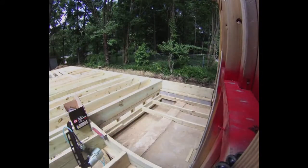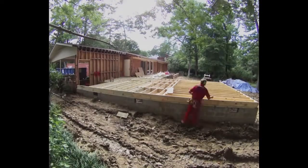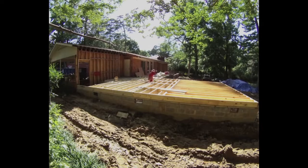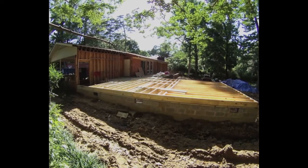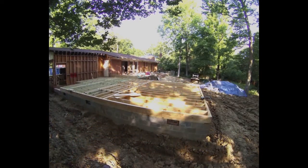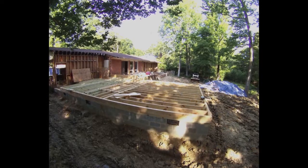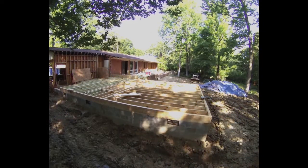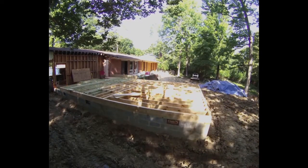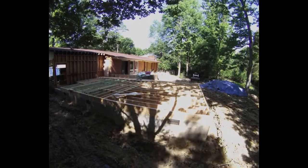It looks like I notched them pretty good, but that thing felt really solid when it was done. I did treated wood all the way across where that concrete section was — by code, if it's within 24 inches, and I was really close, I didn't want to take the chance with the inspector. So I went ahead and did treated wood over top of that concrete, but it dropped down into the dirt section pretty quick and then you had a good three and a half feet of crawl space after that.